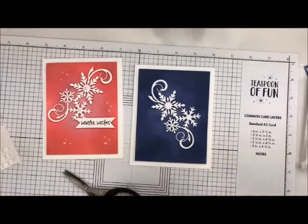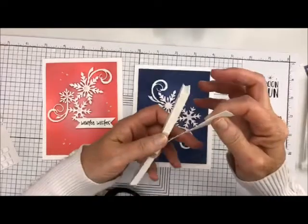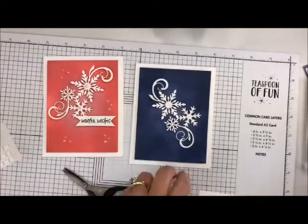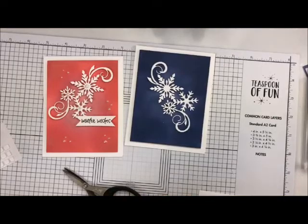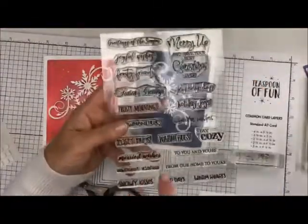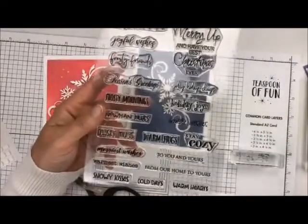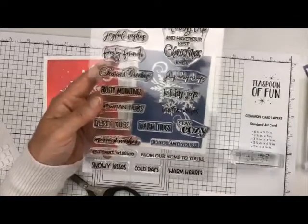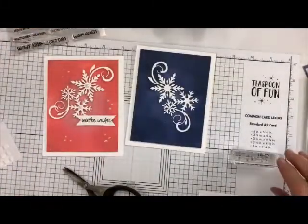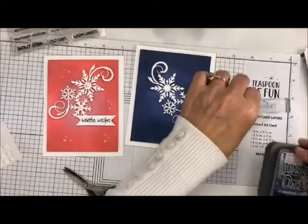Now what we're going to do is our Winter Wishes. I just save all my little scrap paper. Winter Wishes is from a set in the shop called Merry Up — it has some beautiful little sentiments, and I like the ones that are very tiny. They're just very appropriate for this time of the year. It doesn't have to be holiday-ish; it can be snowy, it can be Christmas, it can be a bunch of different things. I'm going to take my Distressed ink and do it in the blue.